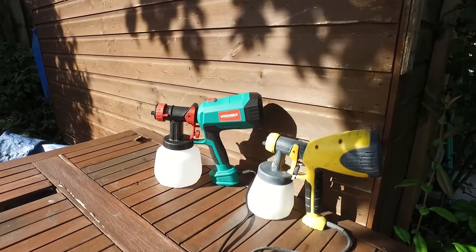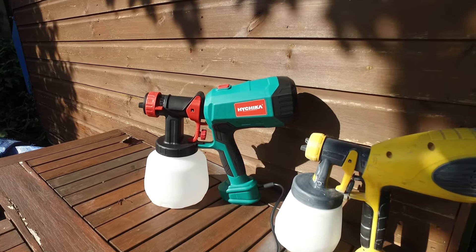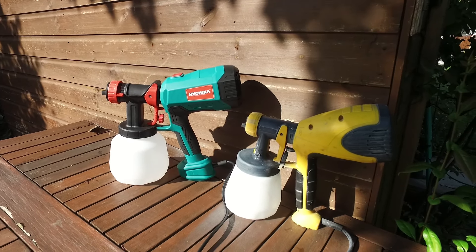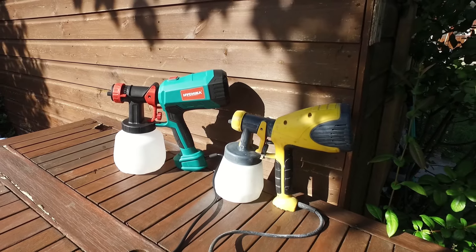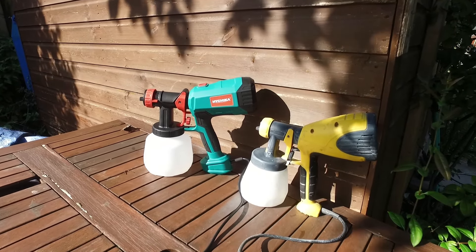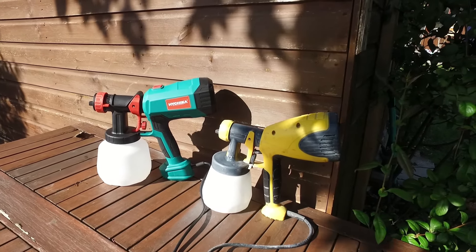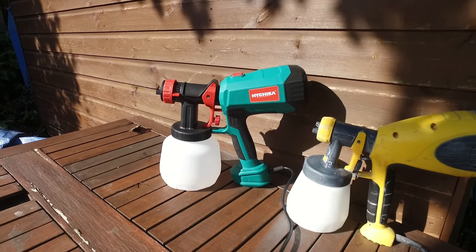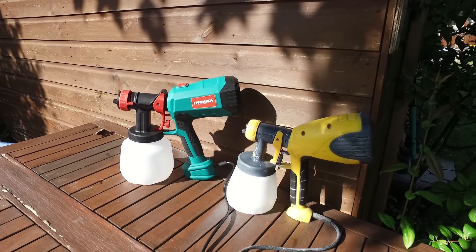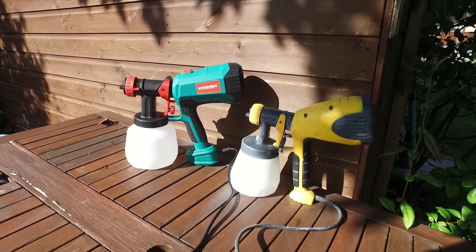For the final part of this test I'm going to test how loud each of these machines are. They're really similar in price range so I'm curious which one performs better. I'm going to turn them on without anything in the containers and we'll just listen to how they sound.